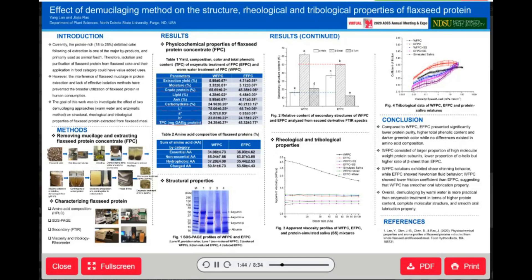One method is warm water at 45°C, another is 45°C plus 2% of commercial cellulase enzyme. Next, we extracted protein using alkaline extraction and isoelectric point precipitation. Finally, we obtained two proteins labeled as WFPC and EFPC respectively.